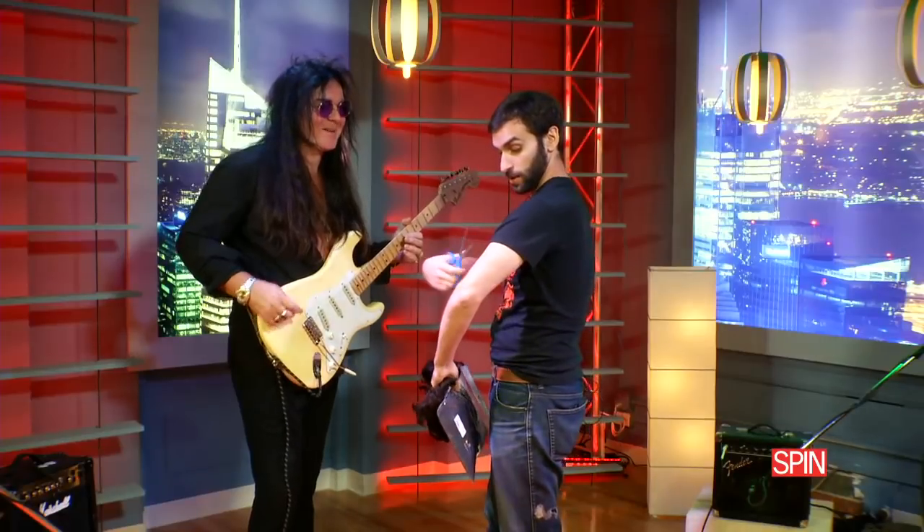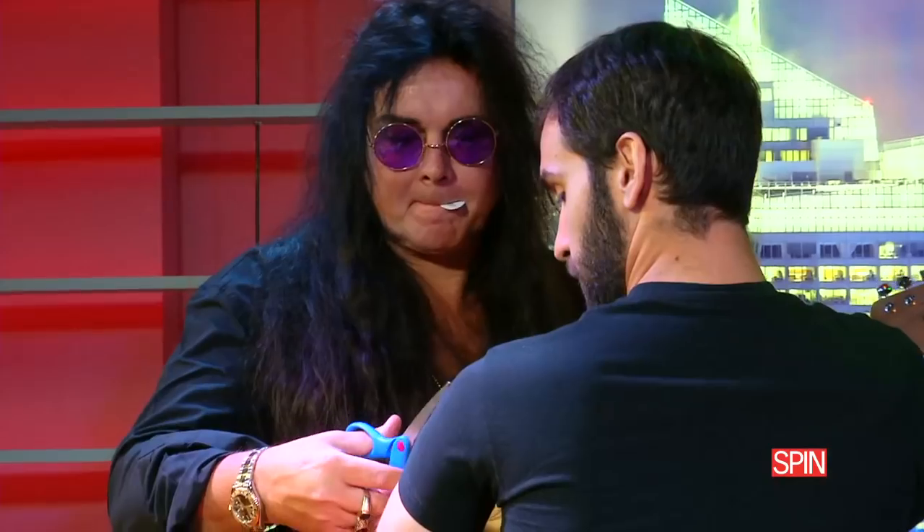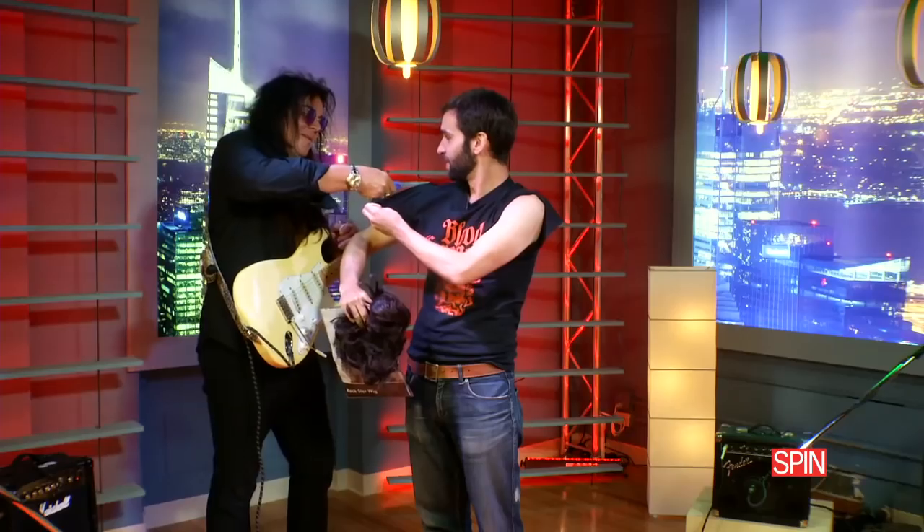So to start, you want to just cut off the sleeves of my shirt. If you hold it — yeah, just cut them off. Let's do the aviator. Very heavy metal. Aviator shades. That's cool, man. That's very cool.